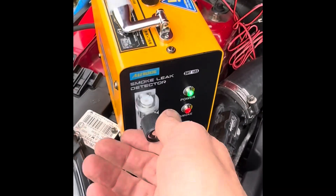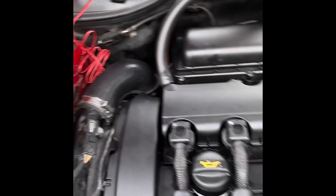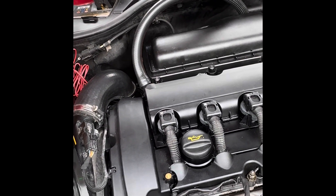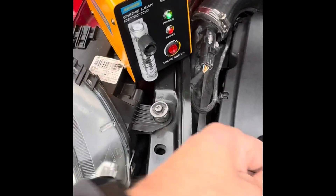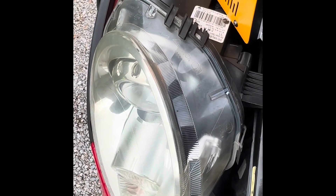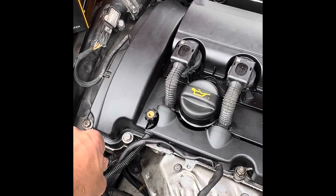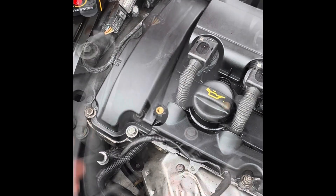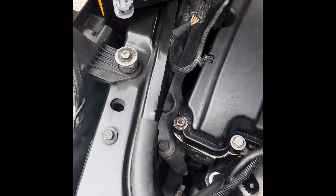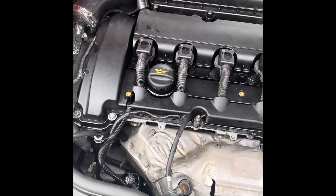Look at that — we've got smoke! It's basically vaporised paraffin. I've got no flow showing at the moment. So let's do a smoke test: take the dipstick out and stick the hose down the dipstick tube, and we'll see if smoke appears anywhere. I'm going to stay here for a couple of minutes and let it build up. Turned the flow up a bit — checking around here — that doesn't look like we've got any leaks there.